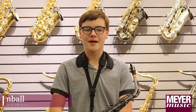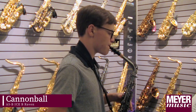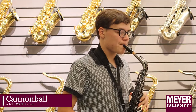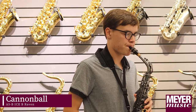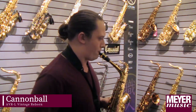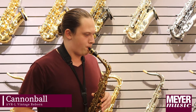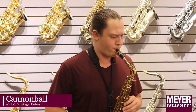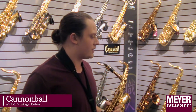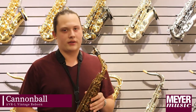This is the Cannonball Big Bell Ice B Raven. Some things that I like about this horn are that the action is really good on it, and every note kind of clicks with the keys as you go along playing it. This is the Selmer La Voix.